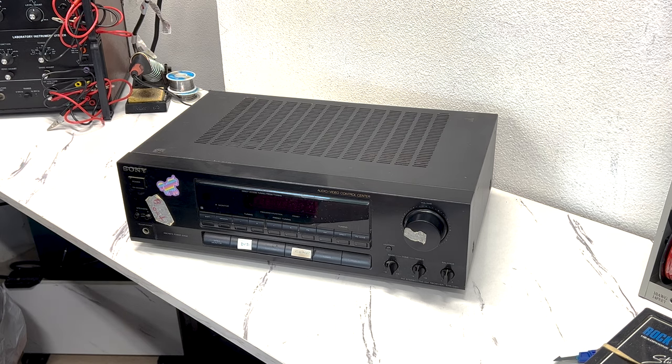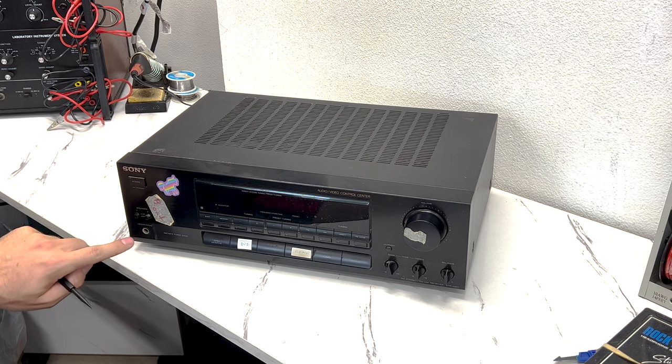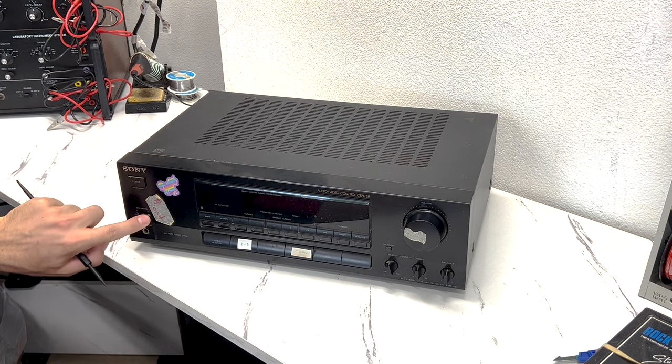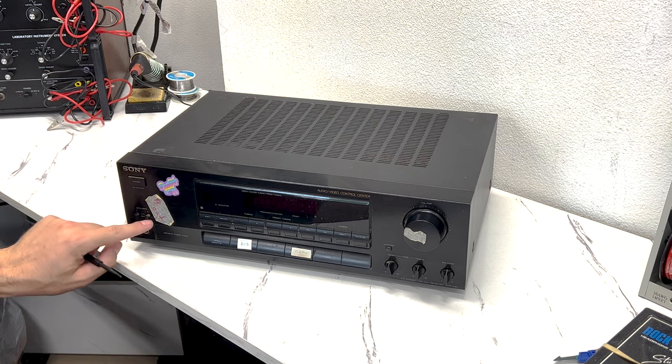So when I hooked it up and tested it before filming, I could hear some sound, but it's very distorted and doesn't sound right. But when I play with the switch, it can kind of come back. So I have a feeling it's just a dirty switch.